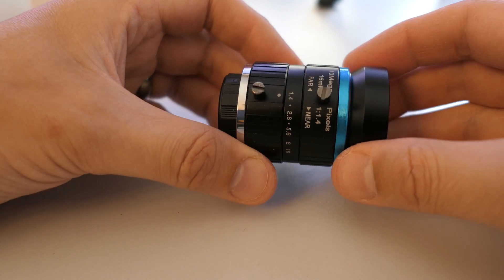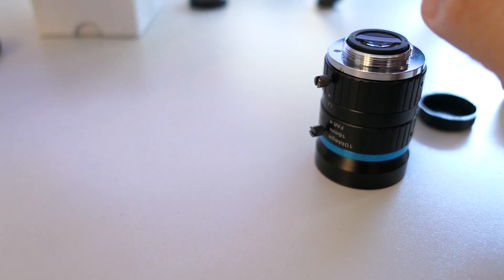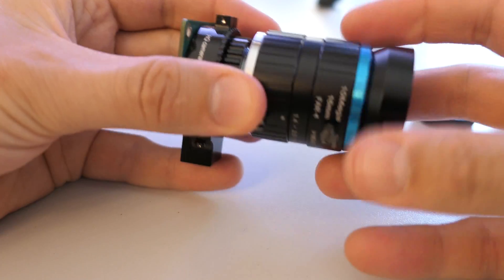This is the telescopic lens. It looks very similar — again we unscrew the dust cap and screw it into the C-CS adapter ring.